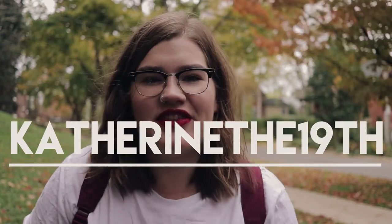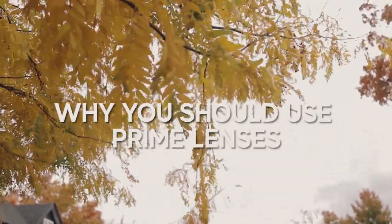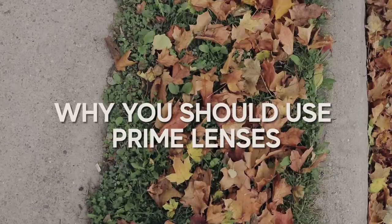Hey friends, welcome back to my channel. My name is Katie and this is Catherine the 19th, the channel where we love to talk all things creativity, filmmaking, and travel. Today I want to chat with you about why I think you should be shooting with prime lenses more often. Before we jump into this, let's define what a prime lens is.